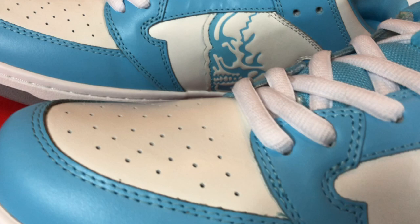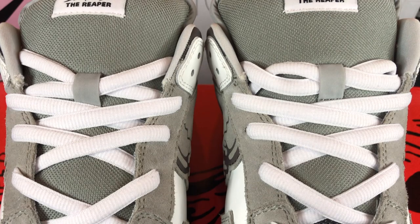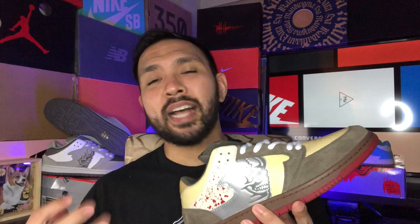Some more notable details on the upper: the panel that divides the midsection to the toe box is actually in the shape of a scythe, which is a really nice touch. You also have the reaper logo tag at the top of the fat shoe tongue, and behind that tongue there's another tag that says 'live free or die' — a little straightforward and morbid for my taste, but it fits the theme of the shoe. There's also the Warren Lotus reaper skull on the insole and the initials of the designer embroidered into the back of the heel.